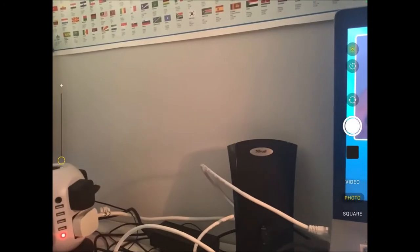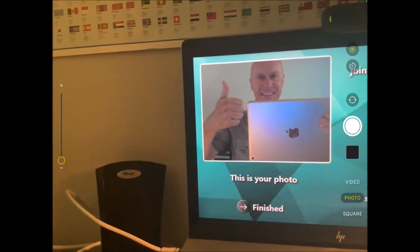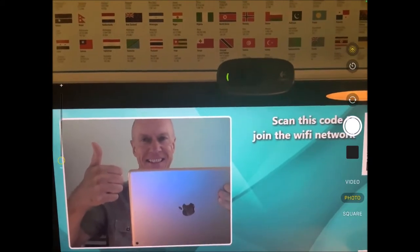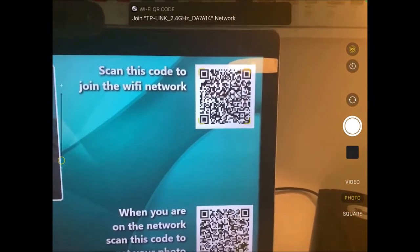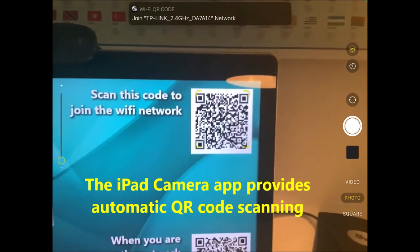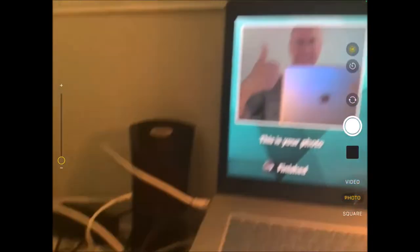I've moved the iPad camera view just to the left slightly to bring the screen into shot. There's my photo. Now if I move across slightly, we've got some extra stuff on this screen — we've got 'scan this code to join the Wi-Fi network.' I'm just going to move the camera into view here — the iPad has automatically detected the Wi-Fi network and is prompting me to join the TP-Link network. I'll just click that with my finger and now the iPad has connected to my router.